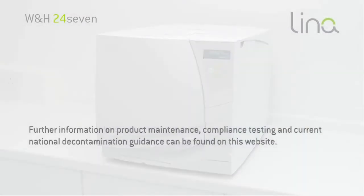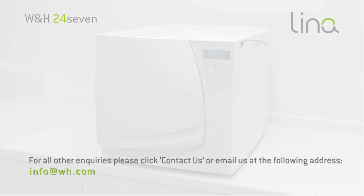Further information on product maintenance, compliance testing and current national decontamination guidance can be found on this website. For all other enquiries, please click Contact us or email us at the following address.